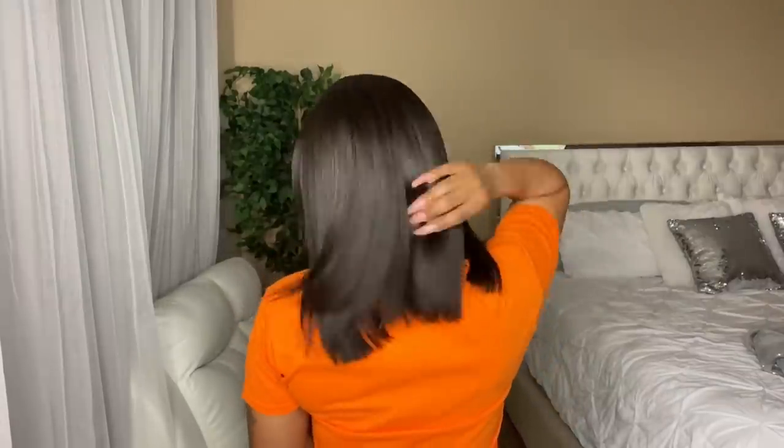Anyways, here is the flawless look — I am definitely feeling it! So if you have any questions or if you have tried this hair company, make sure you leave it down below.